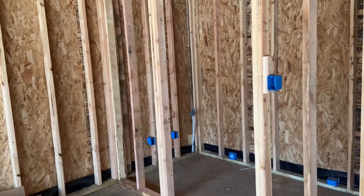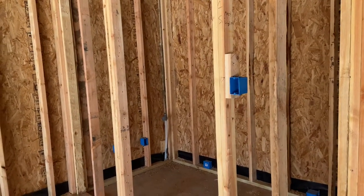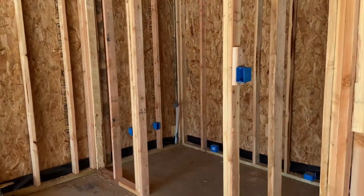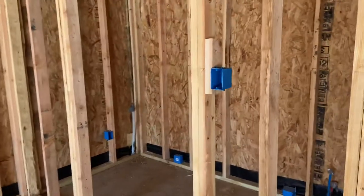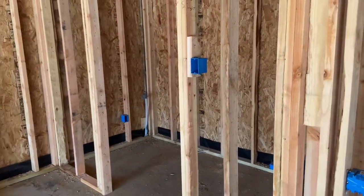Hey viewers, welcome back to the channel. Today I'm going to talk about putting up electrical boxes, specifically what I've heard called 'low boxing' — which seems to be every electrical box that doesn't require a ladder.